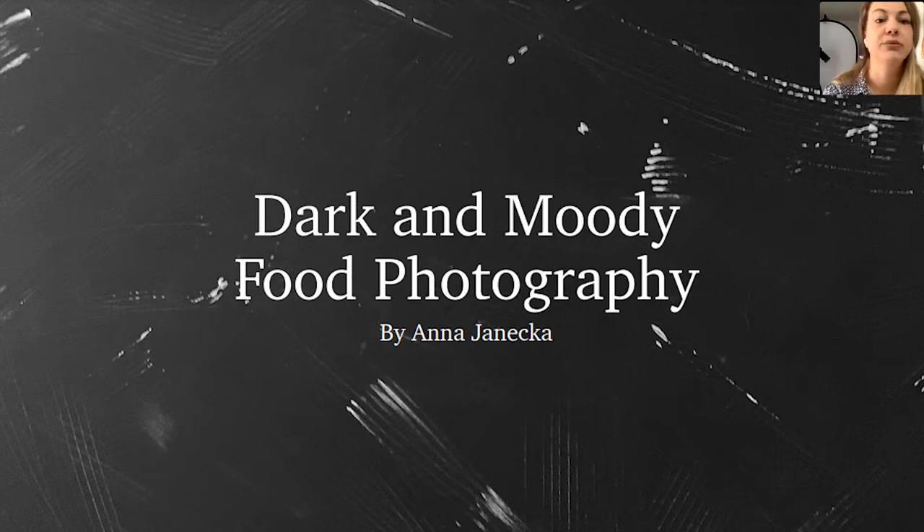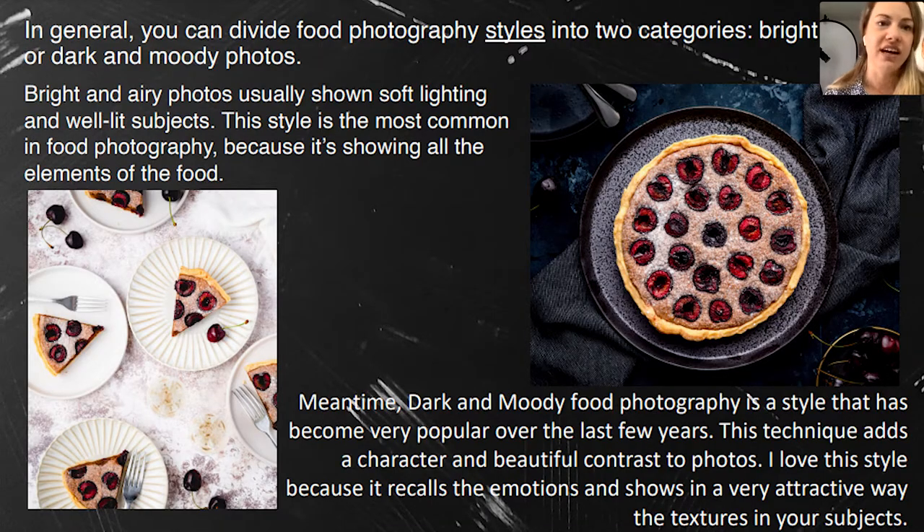Dark and moody food photography is the subject I feel the most comfortable with, to be honest, and I'm happy to share my knowledge with you right now. So let's start.